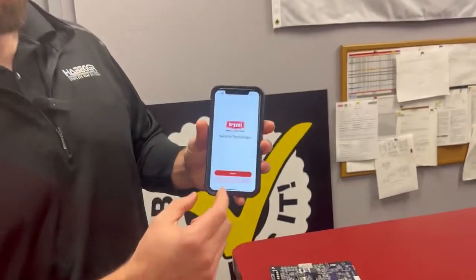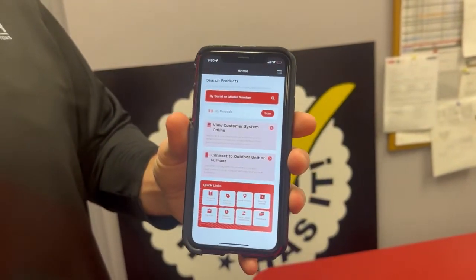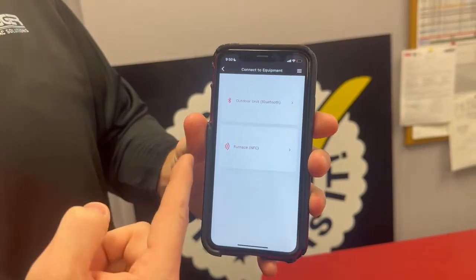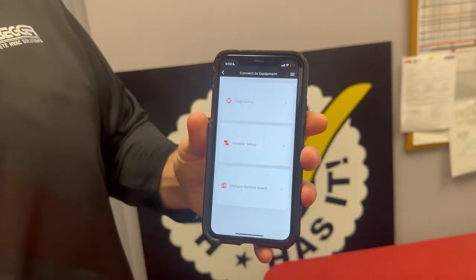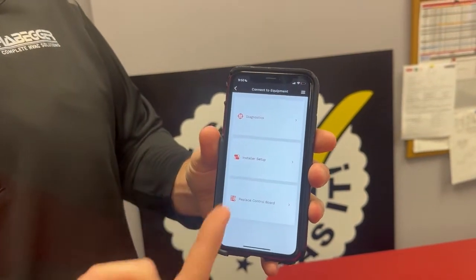Tap continue. We can either sign in with our HVAC Partners ID or continue as guest. Connect to an outdoor unit or furnace — in this case it's going to be a furnace. And here are our options: diagnostics, install setup, replace the board.